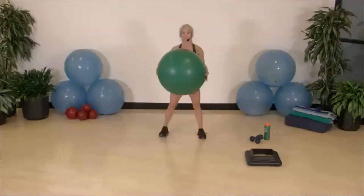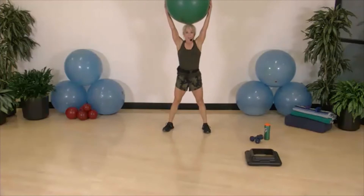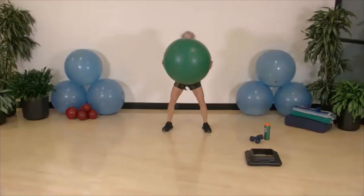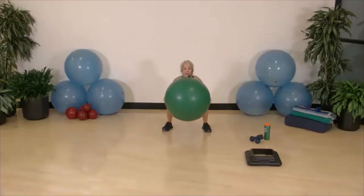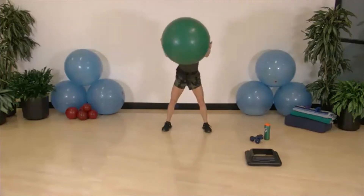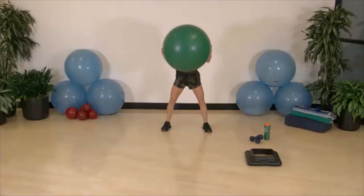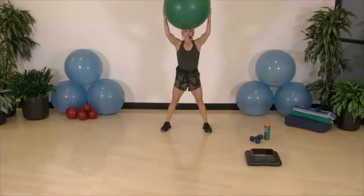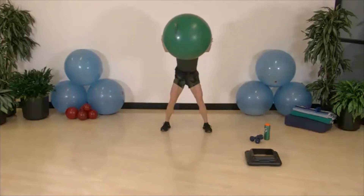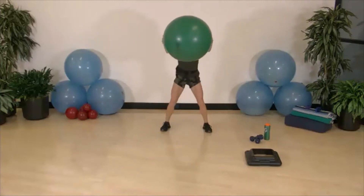Here we go — two squats, overhead and squeeze. Squat, squat, overhead and squeeze for the first 30 seconds, then one squat with two overhead squeezes — maybe a bounce, squeeze, squeeze. Great for bicep and tricep muscles, in addition to those shoulders. Working hard, feeling great.